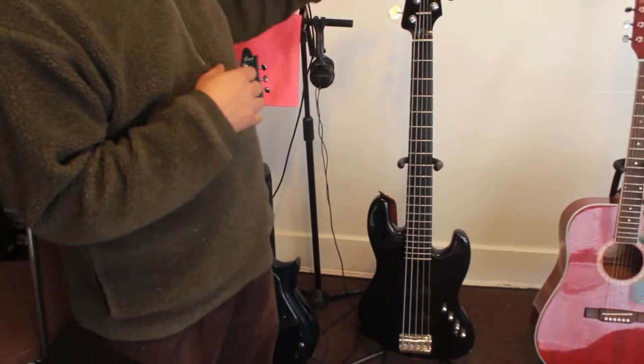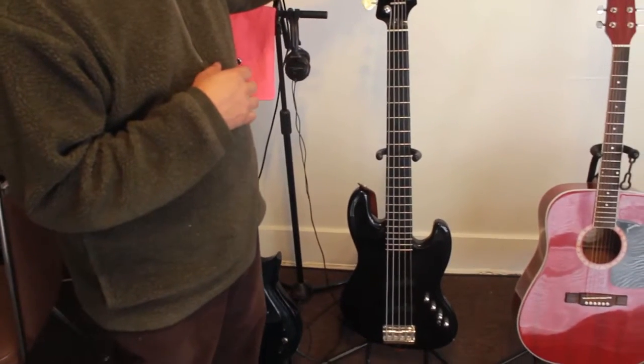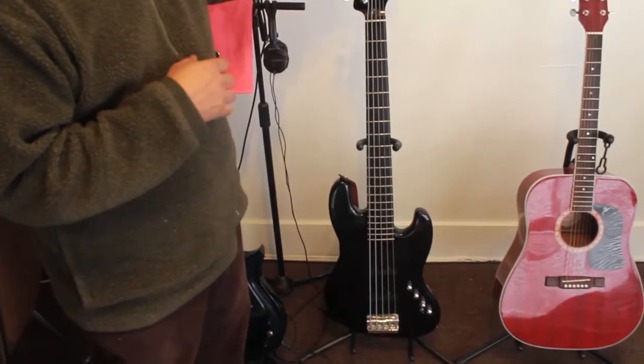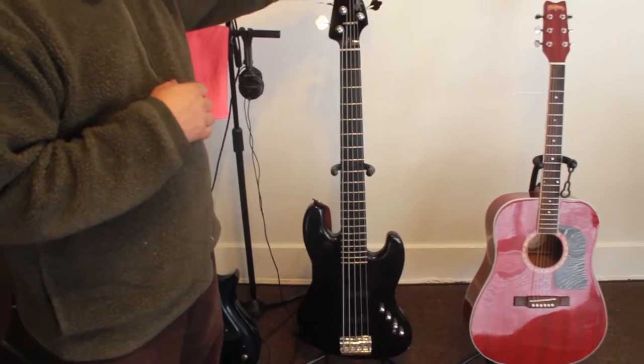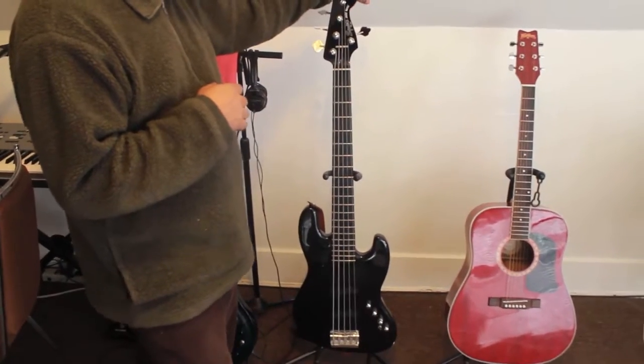The next one is the Squire Jazz bass guitar. This is the bass — this is where you get all your bottom, the foundation of the song and stuff.